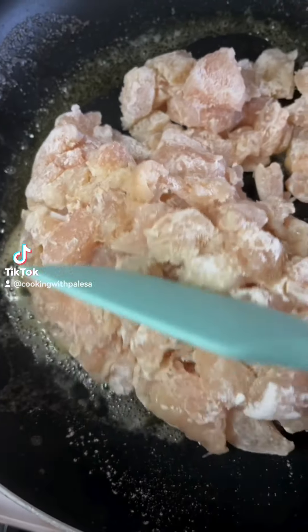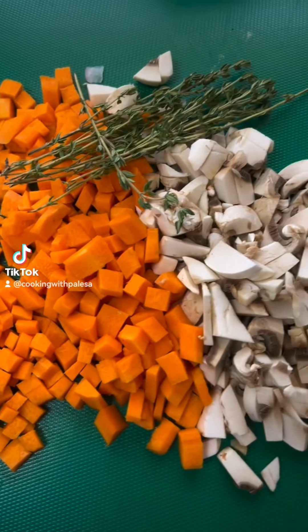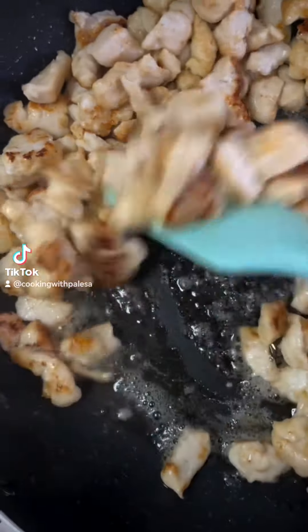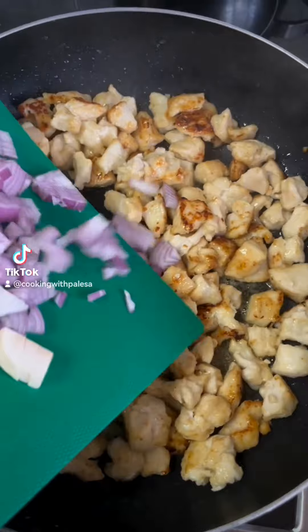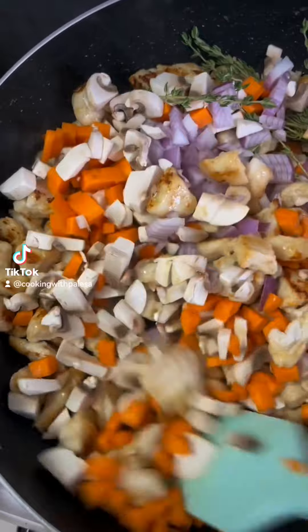Then melt butter, add chicken, and you're going to brown the chicken. These are the vegetables we're going to use: we have some onion, mushroom, carrots, and fresh thyme. You can add potatoes if you want, just dice them into small cubes.